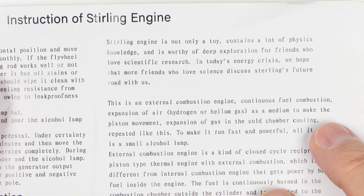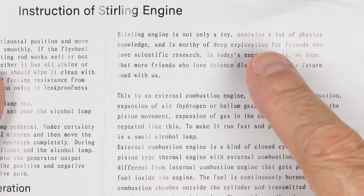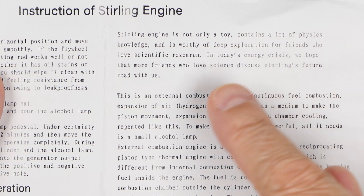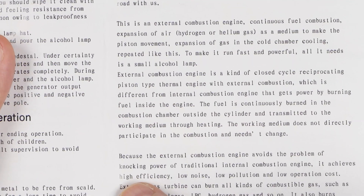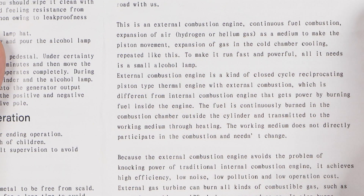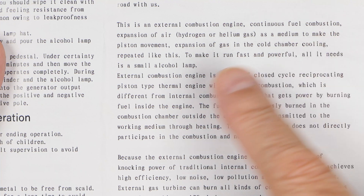This says don't fill the engine with oil. It's not just a toy — it contains a lot of physics, worthy of deep exploration for friends who love science research. In today's energy crisis, we hope more friends who love science will discuss sterling engine's future road with us. This is an external combustion engine, continuous fuel combustion, expansion of air, hydrogen, or helium gas as a medium — probably not in this engine. To make piston movement, expansion of gas in the cold chamber and cooling, repeated like this.